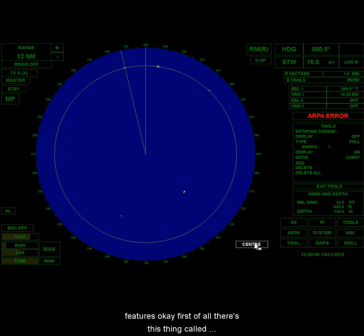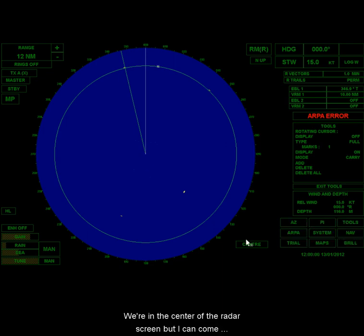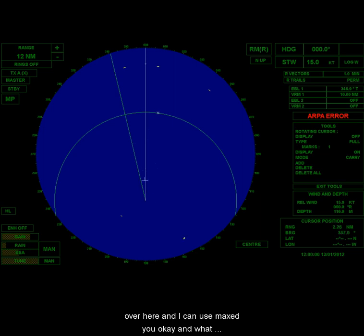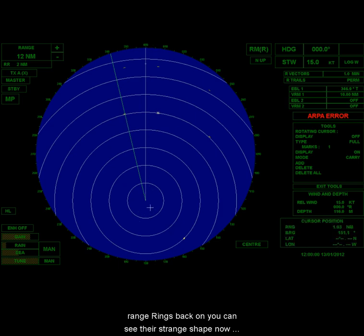First of all, there's this thing called center. Right now we're in the center of the radar screen, but I can use max view. What that does is it extends my view ahead but decreases my view astern. This is still 12 miles range, but with the range rings back on you can see they're a strange shape. The center is shifted, so now the rings read out to about 2, 4, 6, 8, 10, 12, 14, 16 miles ahead.